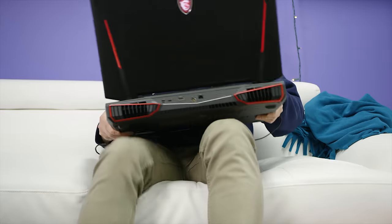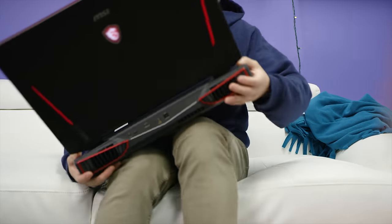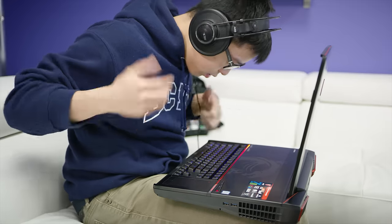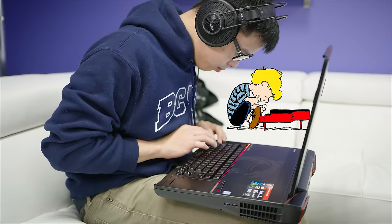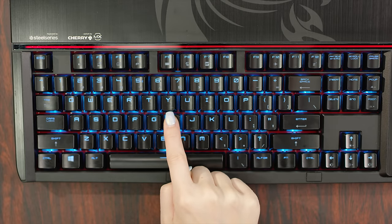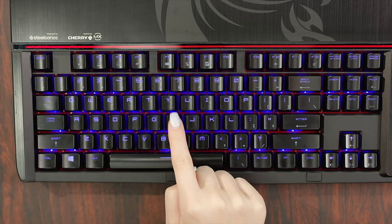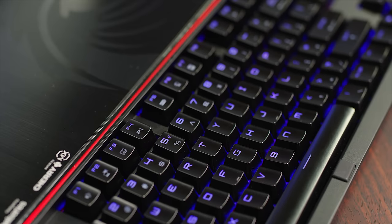And a plethora of audio outputs including Toslink and an extra headphone jack for the excellent included ESS Sabre DAC. Not that you'll be using Ryan on the go much — balancing the GT83 on your lap is an exercise in frustration. A laptop this is not, especially when you consider the placement of the SteelSeries-designed keyboard.